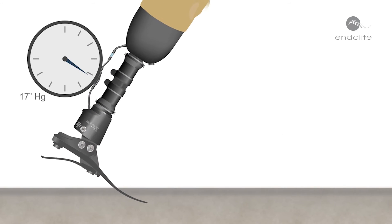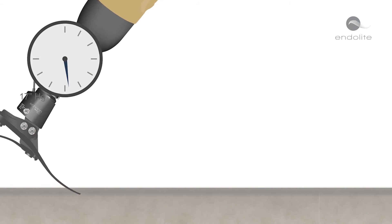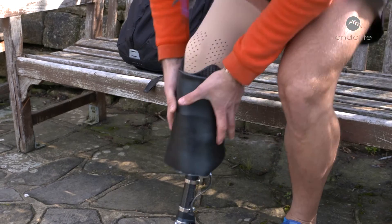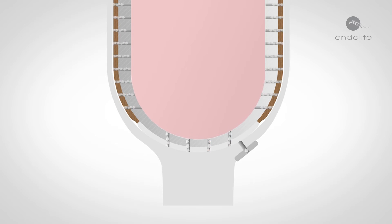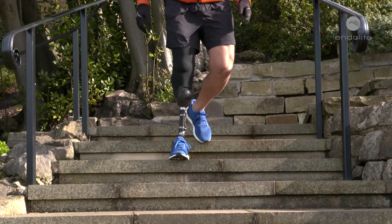By harnessing the biomimetic ankle motion, this naturally synchronized effect quietly and gently creates an elevated vacuum for a more secure fit, greater comfort, safety, and control, whilst helping stabilize volume fluctuation. When used in conjunction with a Silk Air Breathe liner, the vacuum is applied directly to the residual limb to further enhance the connection between the limb and the socket.